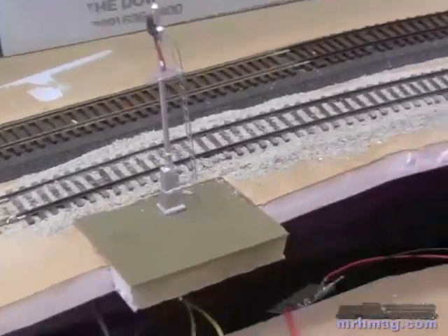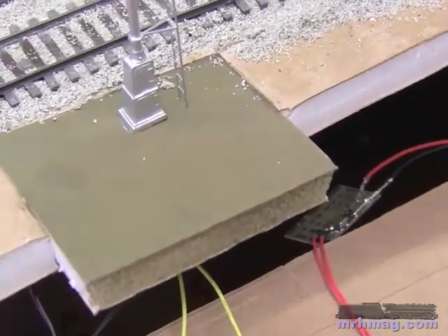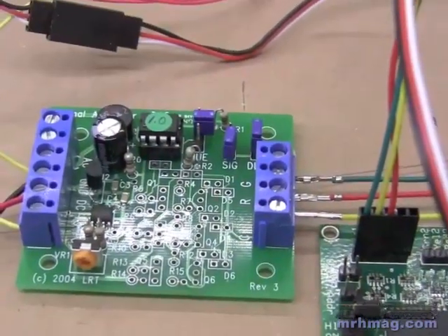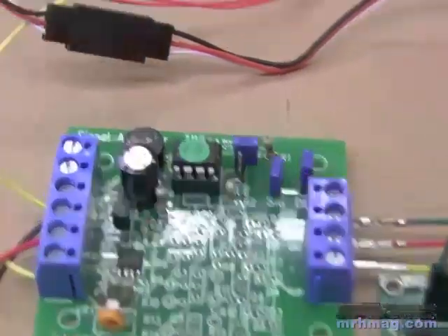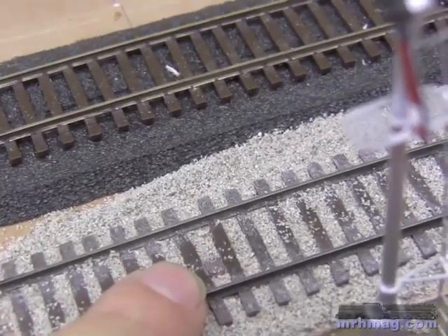Now I've got it installed on the layout here. What I did was I cut that foam board down a little bit, made a slot and glued it into place here. And I've hooked it up to this Logic Railtec signal animator board. Now what this board does is it's got a photo cell in the track, which I put over here, just opposite the signal.